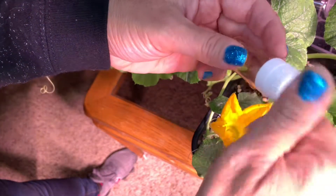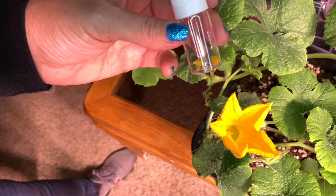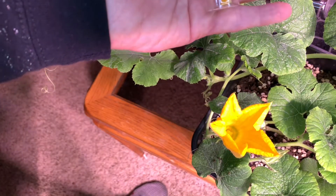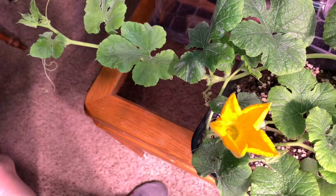So this is how to collect pollen from your spaghetti squash. Hopefully you'll get to see these spaghetti squashes grow and then I can show you how to cook them.